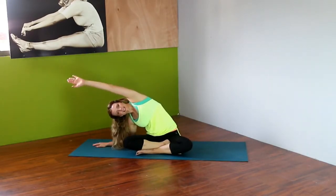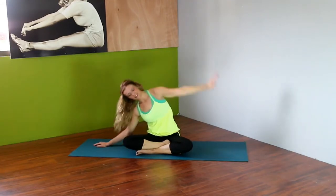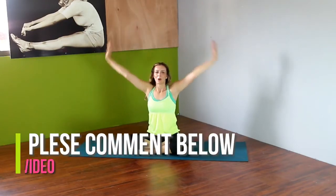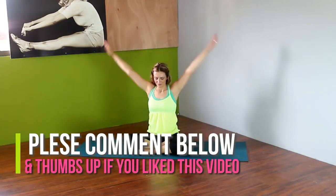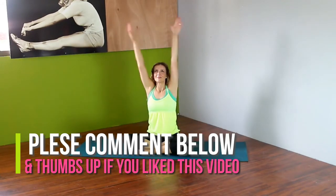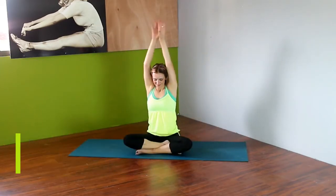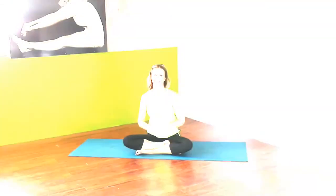Thank you guys so much for watching Coco Lime Fitness — I really appreciate the support. If you like this video or have any thoughts or comments, please put them in the box below. If you know anyone dealing with chronic health problems, please spread the message and let them know about our little community so we can keep these videos coming and help more people. Thanks again — I hope you have a wonderful day.